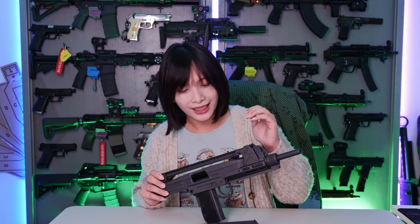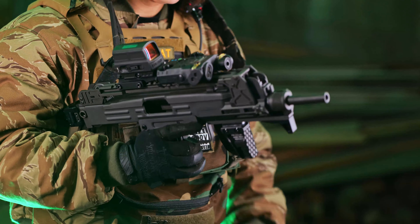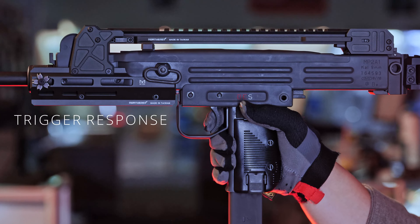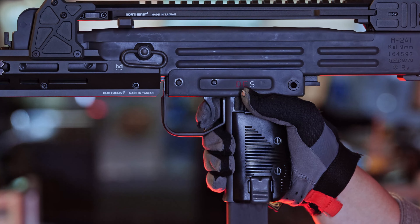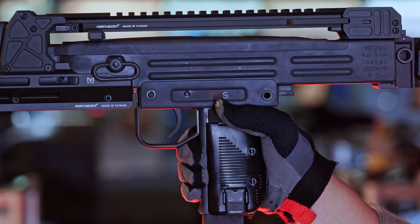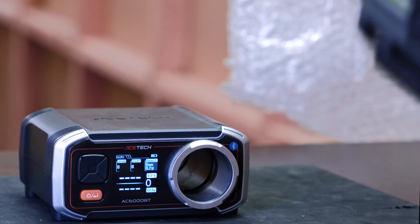The Northeast Uzi does replicate an open bolt system like its real counterpart, so let's test it for accuracy, trigger response, as well as gas performance. Let's test that with 0.2 gram BBs. We're just going to do it in semi-auto first.